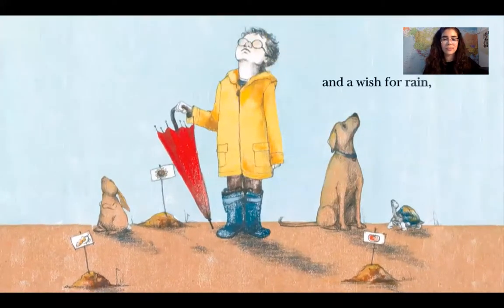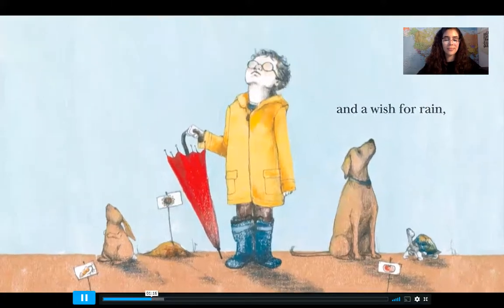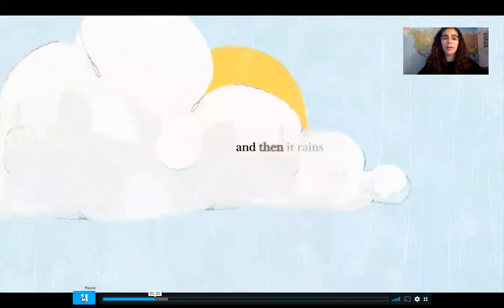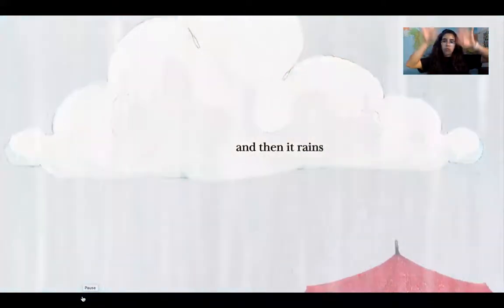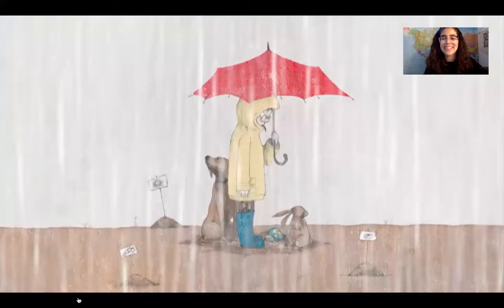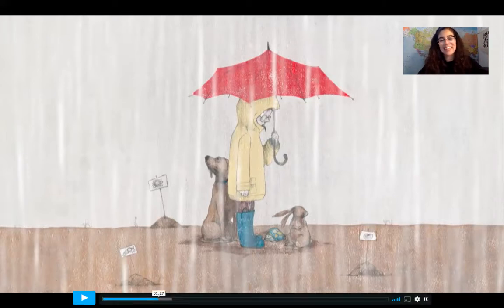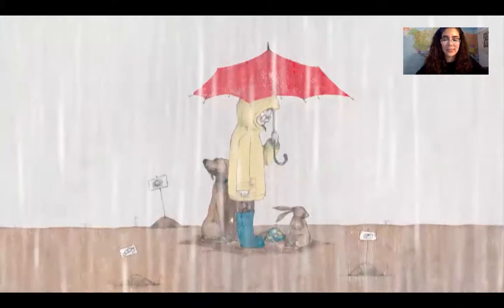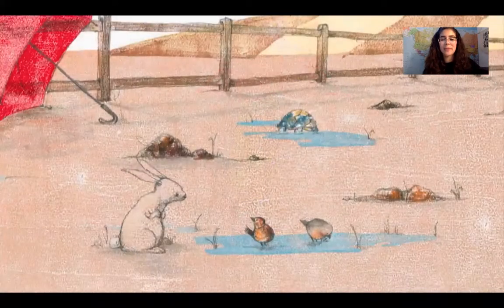And a wish for rain. And then it rains. Do you guys like it when it rains? The plants need the water to grow.